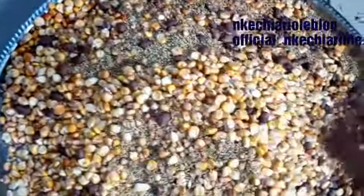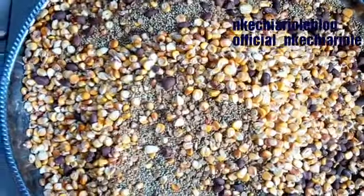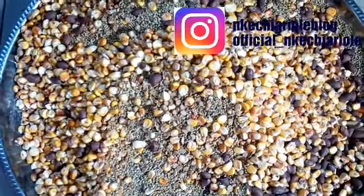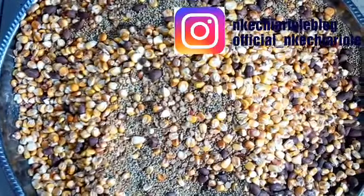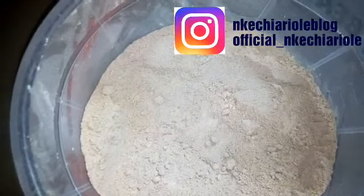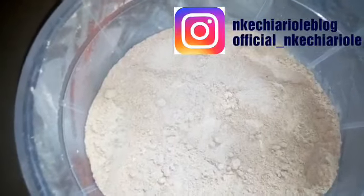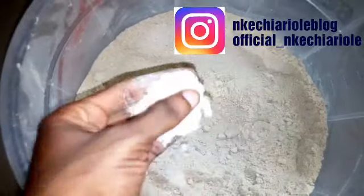The next thing I'm going to show you is after grinding. I will show you the powder, so stay tuned. Hello friends — this is the finishing aspect. After grinding, this is what you get.